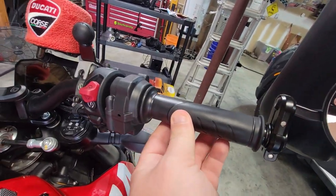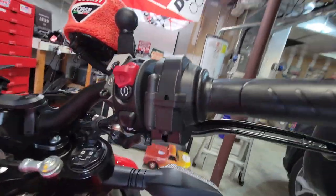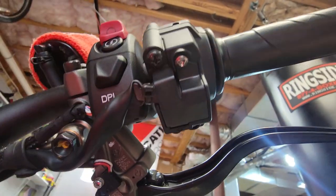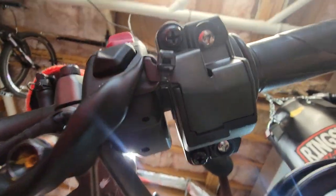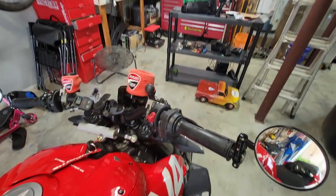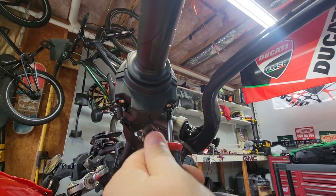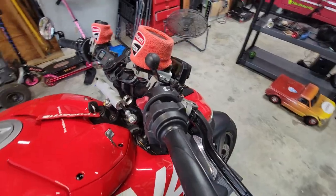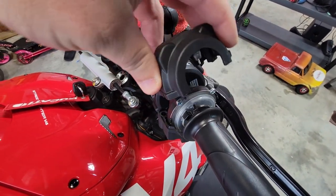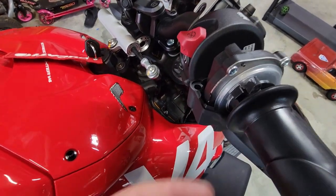The first thing we're going to do is the throttle spacer - got the parts here. If you go to your throttle underneath, you're going to see that screw right there, the black one, and then on the other side you'll see another one. So we're going to go ahead and take those screws off. Now we can just lift this cover off, and it exposes the part of the throttle that we're going to be dealing with.